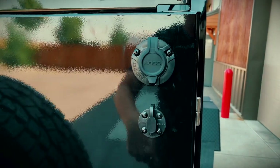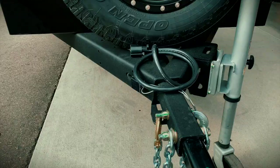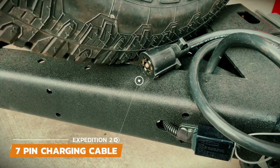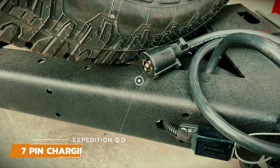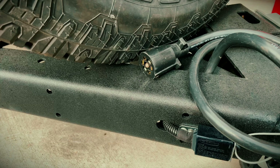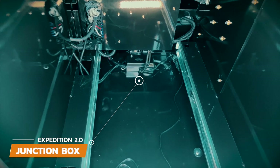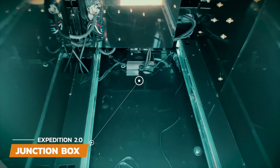The last way to charge your batteries is through the seven-pin connection from your vehicle, which is also only a trickle charge and varies from vehicle to vehicle. When your trailer arrives, the charge line is not connected to the batteries. This is a simple process left for you to connect — you'll find a junction box behind the fridge where all the wires run into. Remove the cover and refer to your manual for instructions on how and where to connect the charge line.